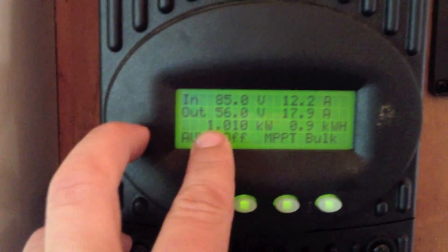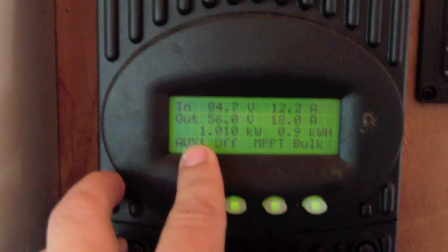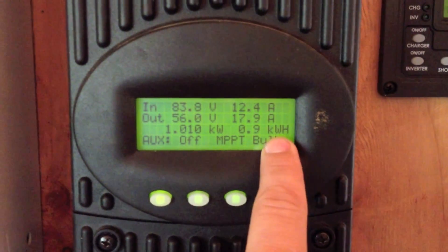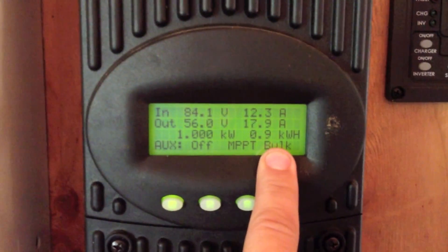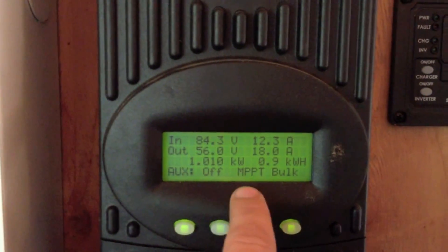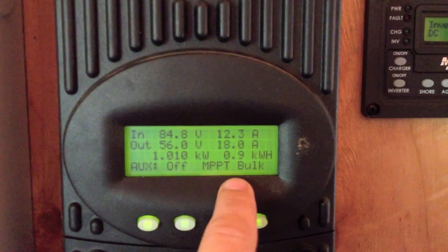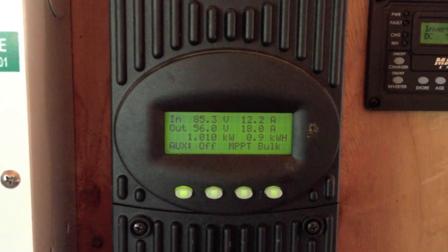We have this next reading below — that's the solar production of the panels at the exact moment. The sun is just rising right now; it's 9:30 in the morning. This is kilowatts per hour — the cumulative amount of energy collected in the day. Auxiliary mode is options we're not using — they're off. This is saying that maximum power point tracking is on. It's in bulk charge mode, charging the batteries from everything used last night.